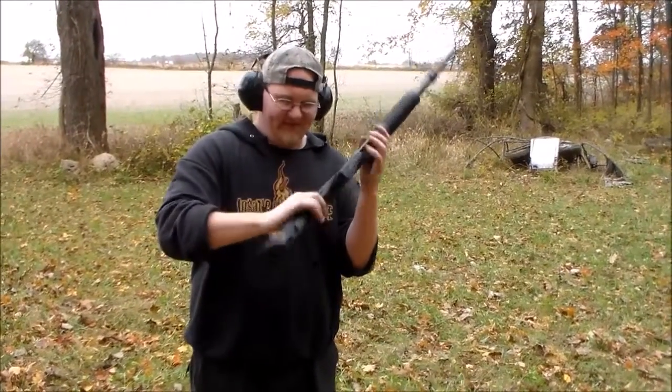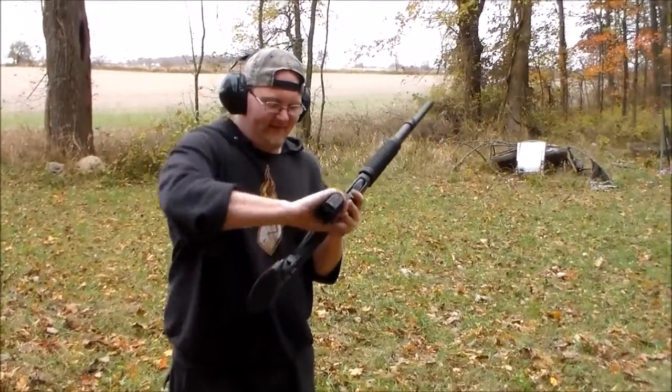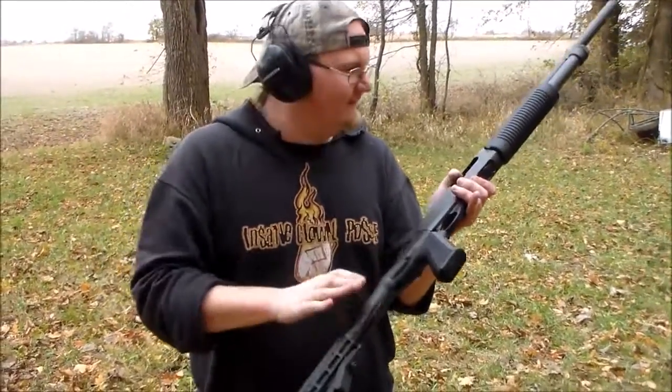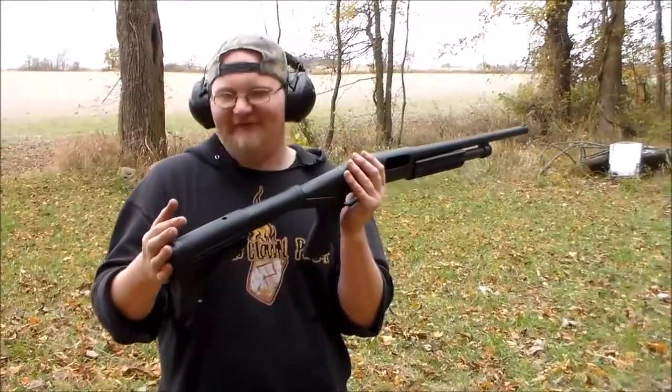The only problem I had — after a couple rounds it started loosening up. I just had to torque down the screw in here, and now after that there's no wiggle room at all. It's solid.